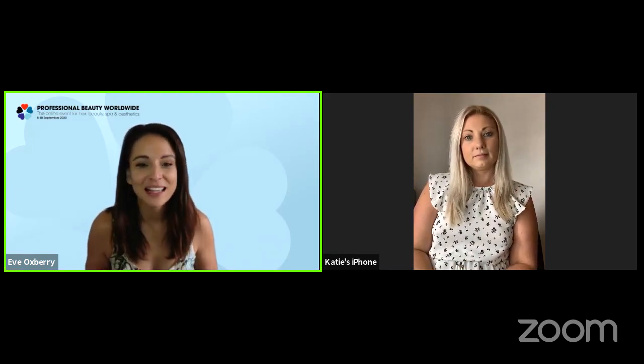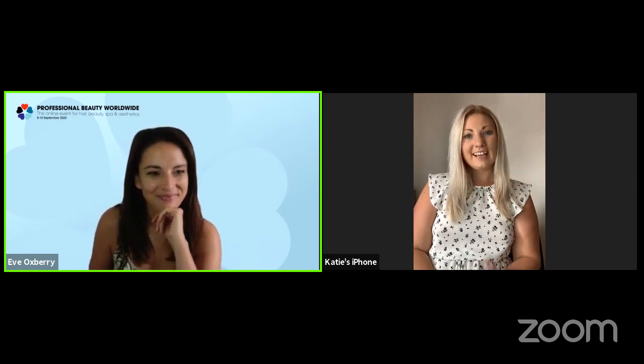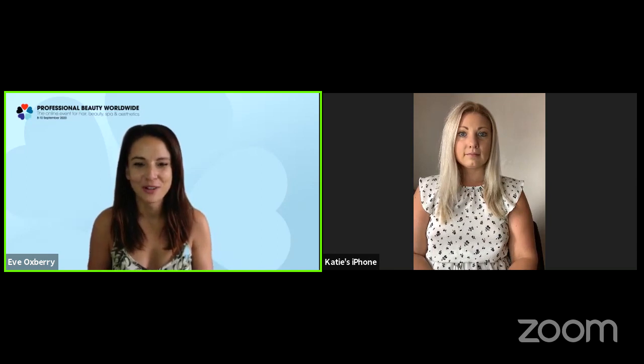We are coming up to time, Katie, so thank you so much for doing this — some really great inspiration. Apologies for the technical hitches on the platform, but hopefully you all got loads of advice and took a lot from Katie's demos. We've got tons more sessions coming up on this stream — lots of hair, waxing and skin sessions over the next three days. We will see you again very soon. Bye!